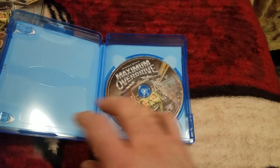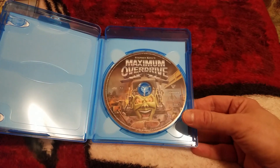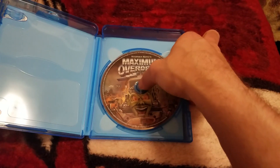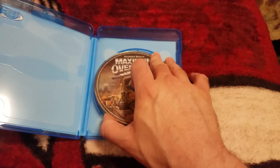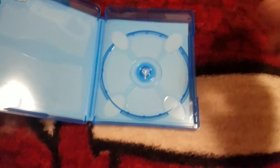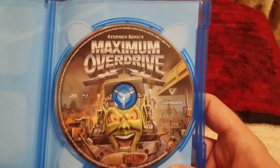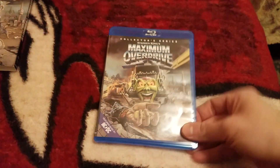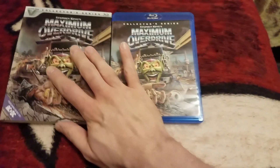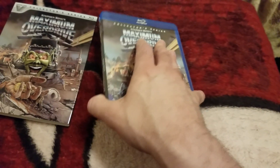It does not have crustiness! They have finally listened to me — no crustiness, Lionsgate! I don't know if they listened to me, but no crustiness. Look at that awesome artwork, no crustiness. This is a different release, guys. I'm super excited about this release, I'm so happy to get this.